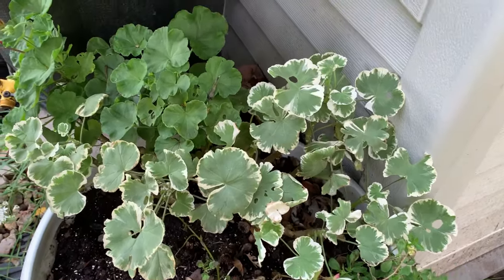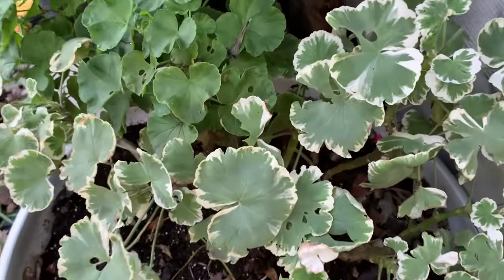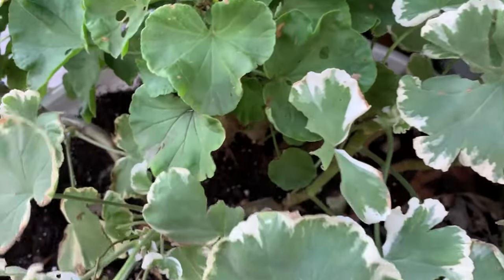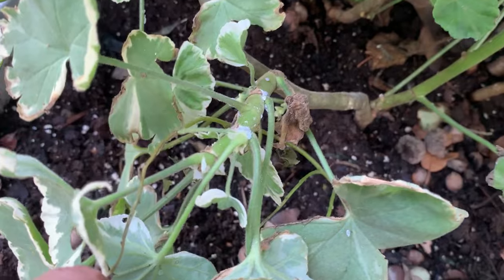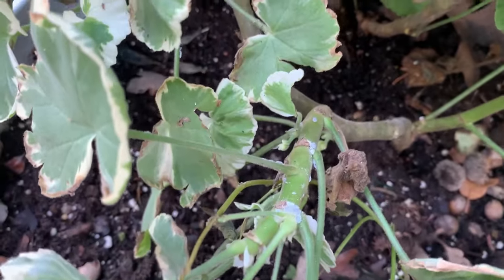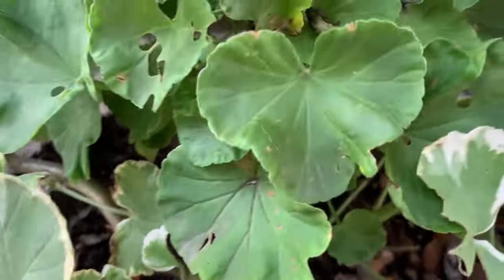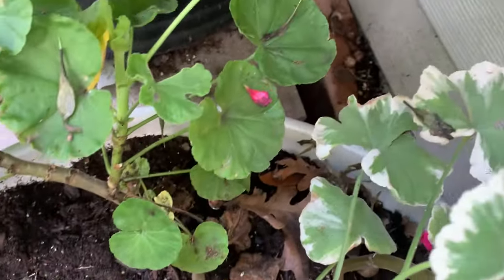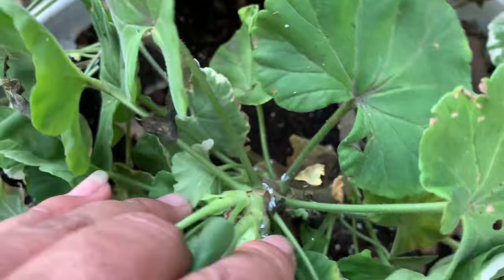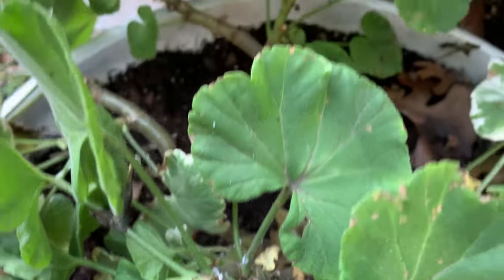As I was finishing watering this container, I noticed these geraniums were infested with mealybugs. So in this video, I will show you how I tackle this to save the geraniums, and I'm also going to show you and tell you what's the best product to treat and prevent mealybugs, and how and when to apply it.